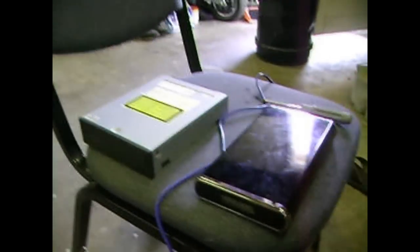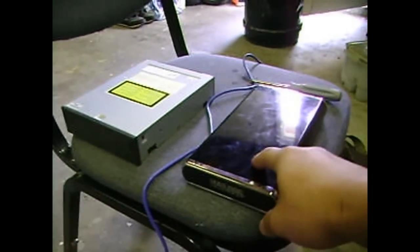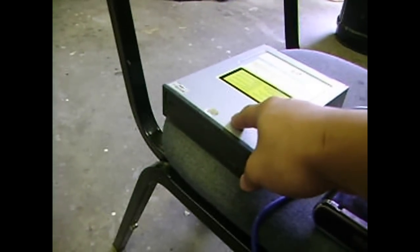All you need to have is a Philips screwdriver, an external hard drive enclosure, and a spare DVD-ROM or CD-ROM. And this is how you do it.